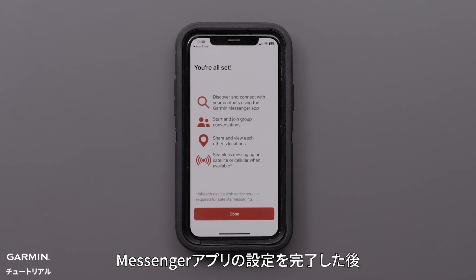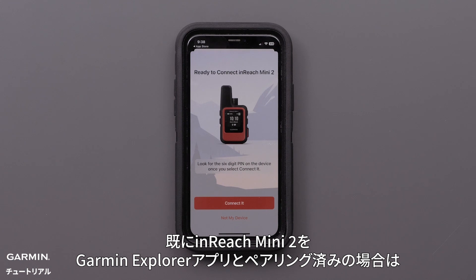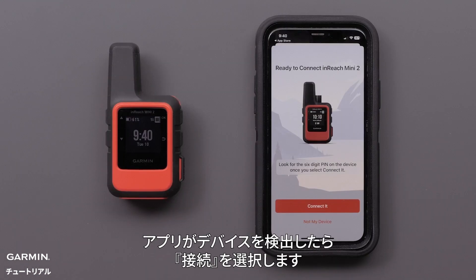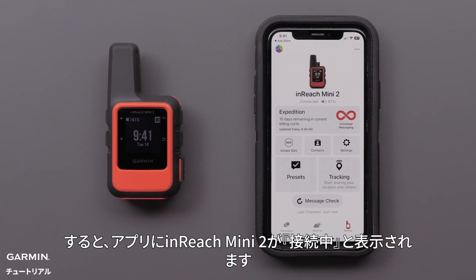With the Messenger app now set up, we will pair our inReach Mini 2. When your inReach Mini 2 is paired to the Garmin Explorer app, the Messenger app will automatically find your device. Select Connect it when the app recognizes your device. Your inReach Mini 2 will be shown as connected.